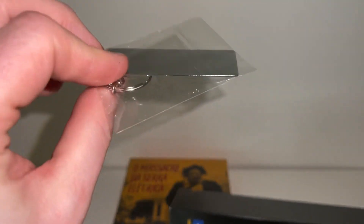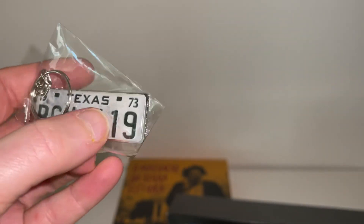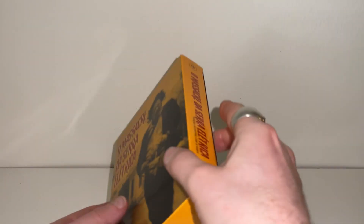It is a small metal keychain, and it is a small replica of a license plate featured in the film. In any case, I'm going to put these aside for now and take a closer look at the Blu-ray box set.